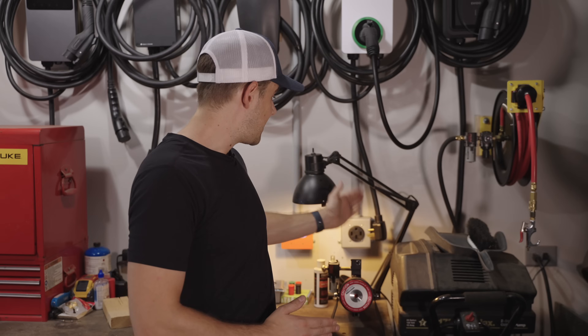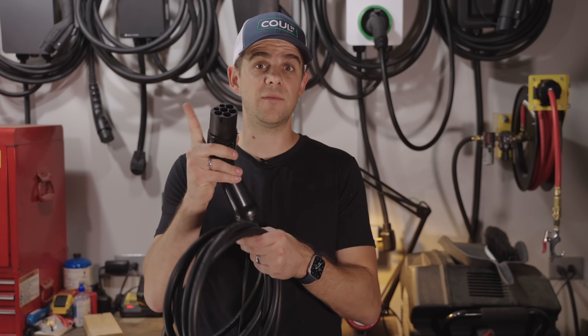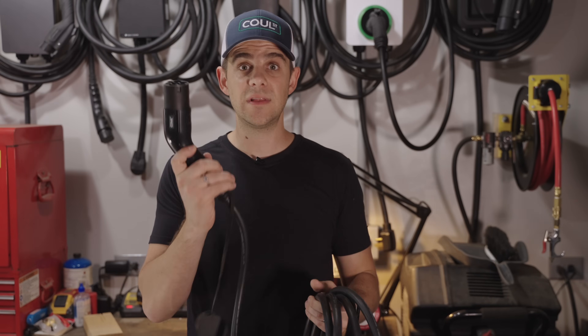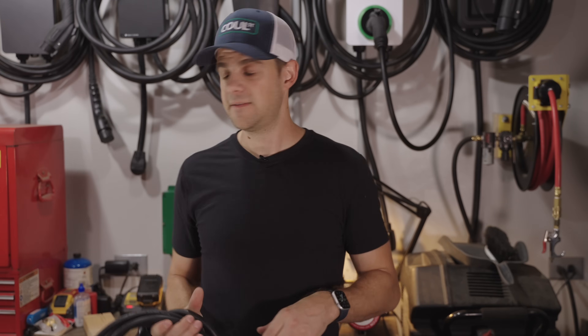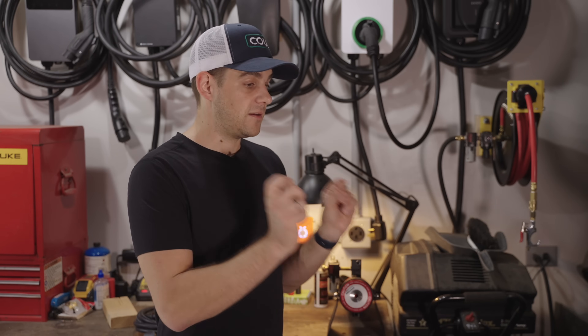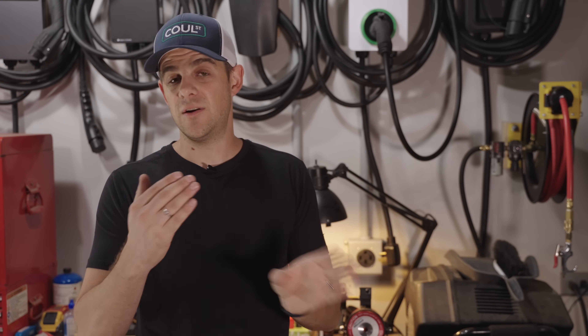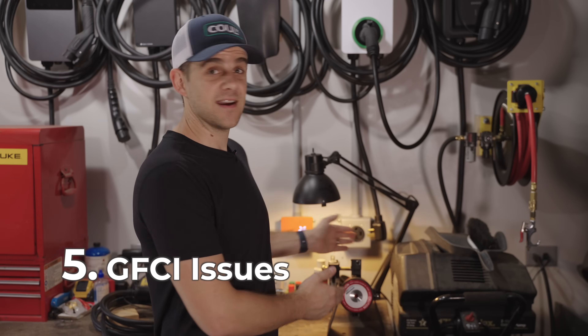A lot of people have burnt up NEMA 14-50 outlets — just search online and you'll see all kinds of videos. You can get industrial outlets that are better made, and I highly recommend that if you go that route. But it's still an outlet with flat blades that aren't designed for 10,000 insertions or removals. In contrast, the pins on a detachable cable charger are round and are made for 10,000 or more insertions. There is also no lock on the 14-50, so you can remove them hot, which creates significant safety concerns. The pins are not encapsulated like they are on dedicated charge cables — there are exposed live blades. The 14-50 outlets also aren't weather sealed the way a detachable cable socket is.